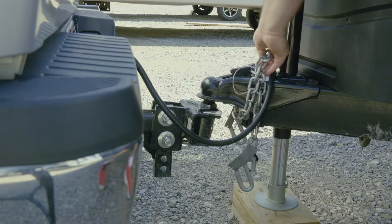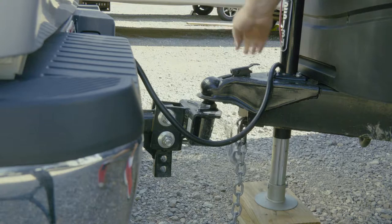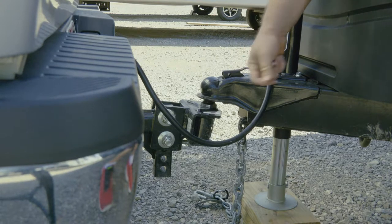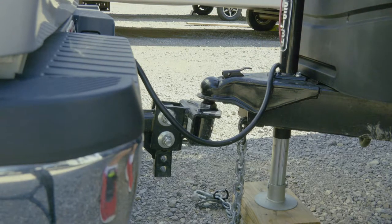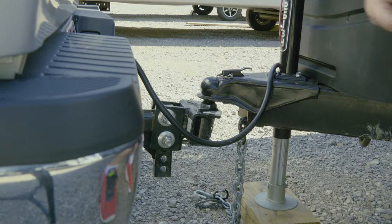The truck's starting to go down — the weight of the truck going down tells us it's on there. Get our safety chains out of the way and pull our lock in. See how easy that went in? If it doesn't go in easily, you're not all the way on. Put our pin in — okay, now we're going to put our safety chains on.